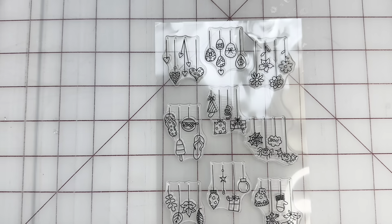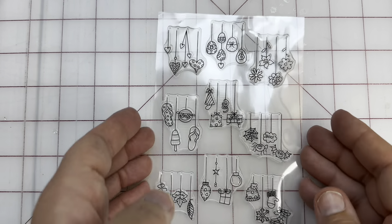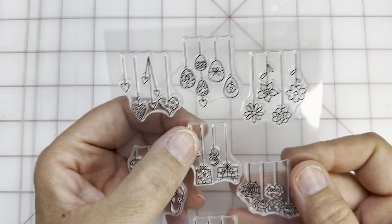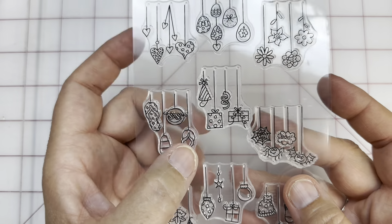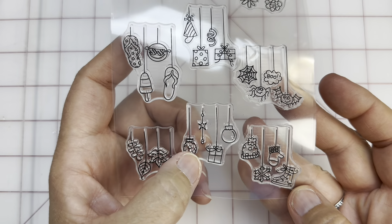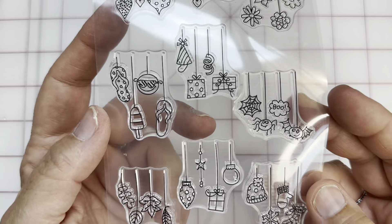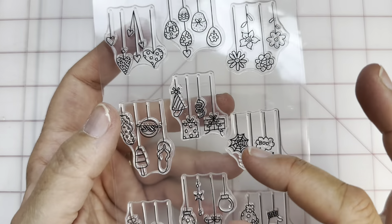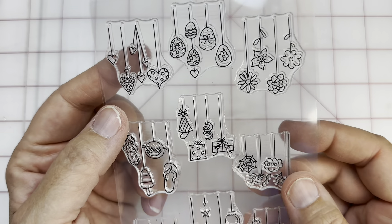Now we'll go on to Christmas. I thought this one was marvelous — in particular, this one has a lot of seasons on it. You've got Valentine's Day and Easter, spring and beach weather, birthday, Halloween, fall, and then Christmas and winter. You could put a couple of these together and make a really nice top border, or dangling maybe in a window or something. I thought that was really cute — you'll see the picture if you look for them in the description box.